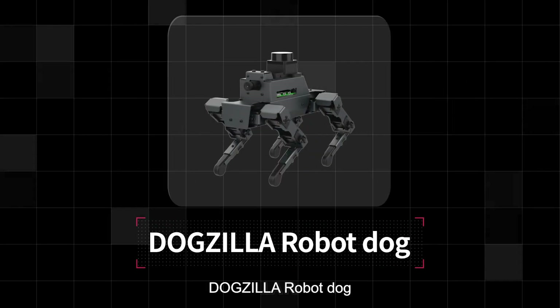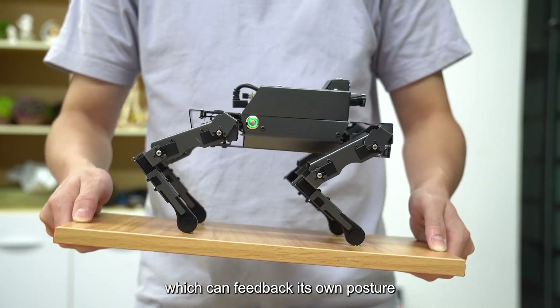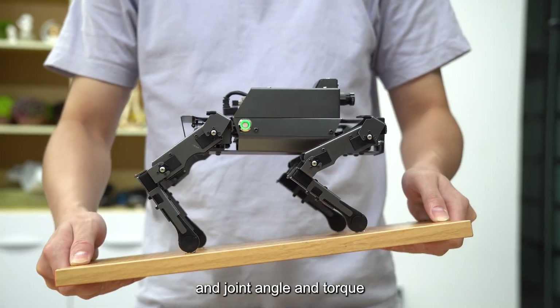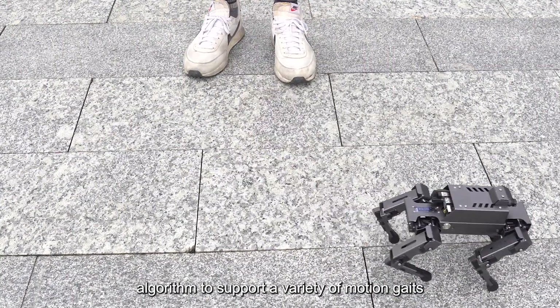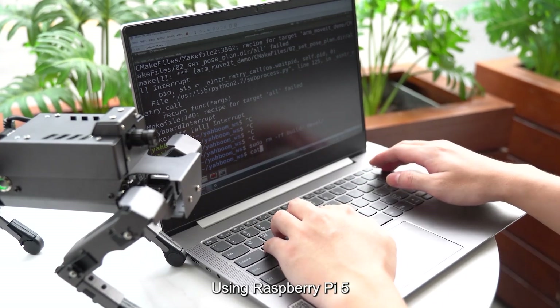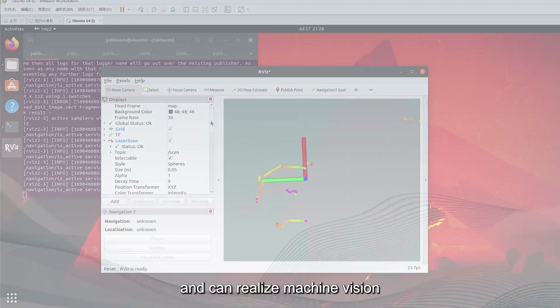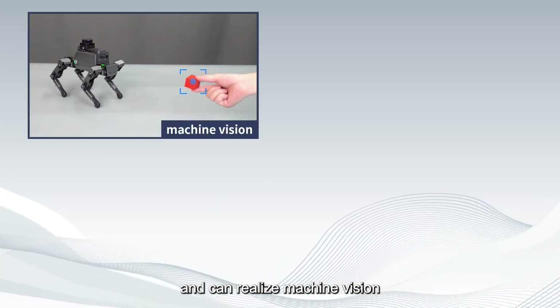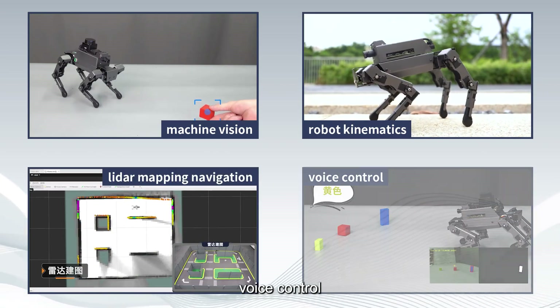Dogzilla is a 12DOF desktop AI robot dog which can feedback its own posture, joint angle, and torque. The coprocessor combines the Inverse Kinematics algorithm to support a variety of motion gaits. Using Raspberry Pi 5, it supports Python programming and ROS 2 system, and can realize machine vision, robot kinematics, LiDAR mapping navigation, and race control.